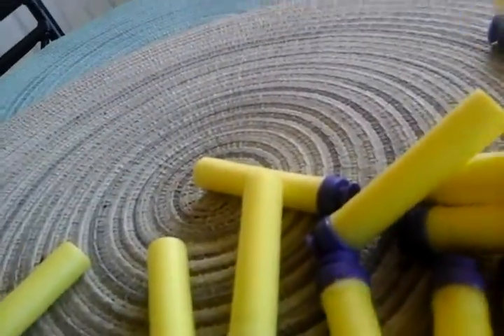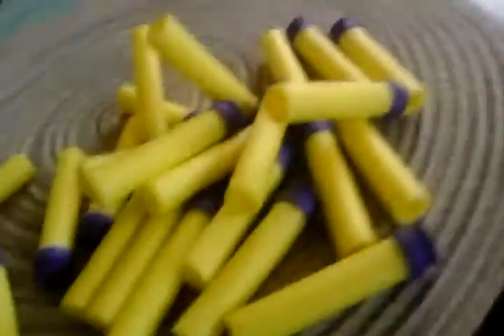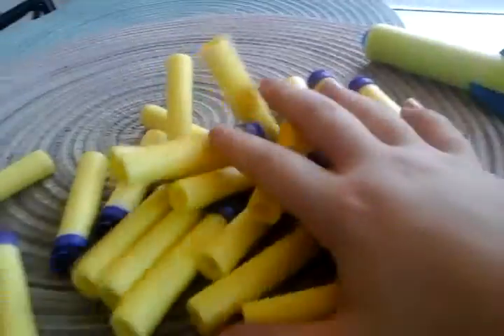I have one arrow, and the rest of them are darts. They're all the same color because they're all from the same gun — that big one over there. The reason why I had those darts in this gun was because I couldn't find the darts for this gun. I have the arrow from the bow, and then the rest of them are darts.